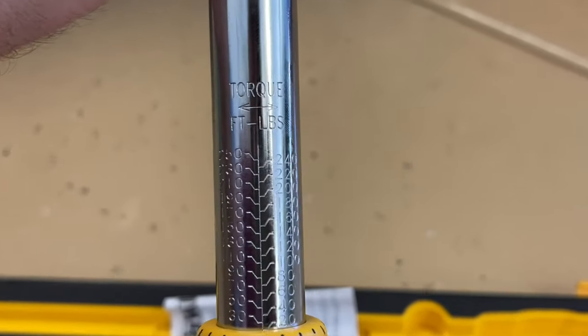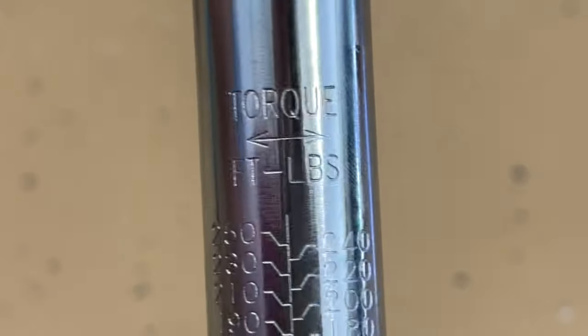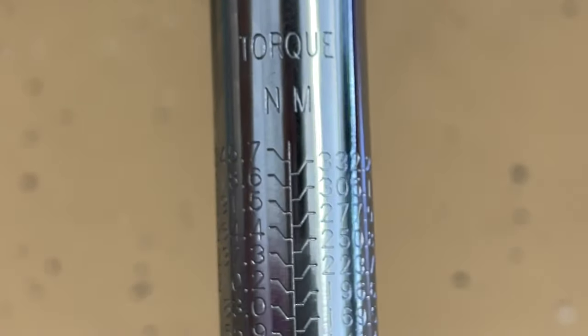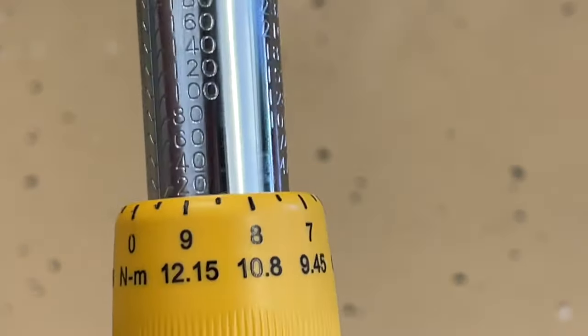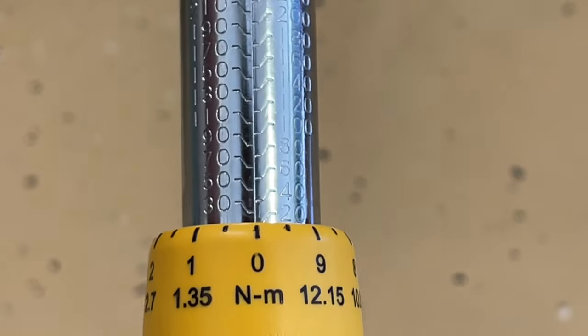On the side here, you're going to see ratings for foot-pounds of torque. And then on the back side, you're going to find the Newton meter — it's just a different scale that's used. So just make sure you're using the same scale as the specification you're following, so you don't over or under tighten anything. A lot of the squiggly lines here is what gets people confused when it comes time to setting the torque wrench.